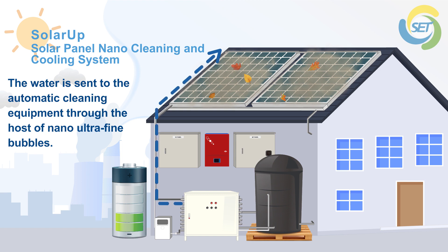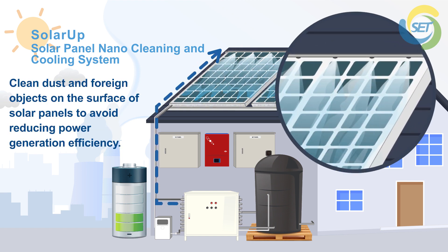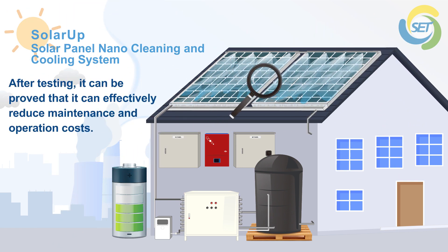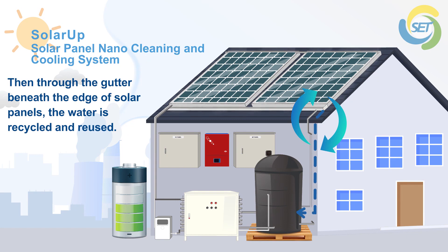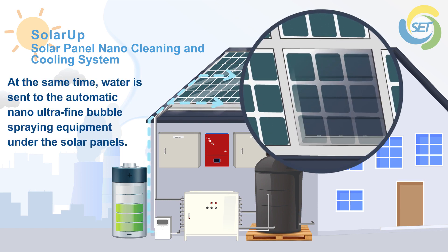Nano ultrafine bubbles clean dust and foreign objects on the surface of solar panels to avoid reducing power generation efficiency. After testing, it can be proved that it can effectively reduce maintenance and operation costs. Through the gutter beneath the edge of solar panels, the water is recycled and reused.